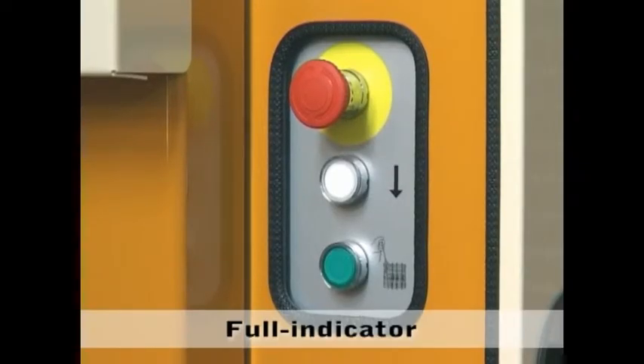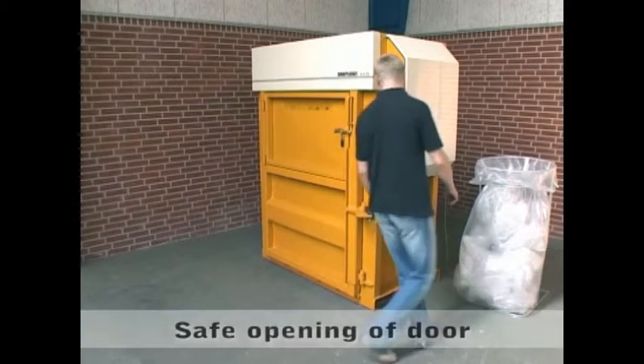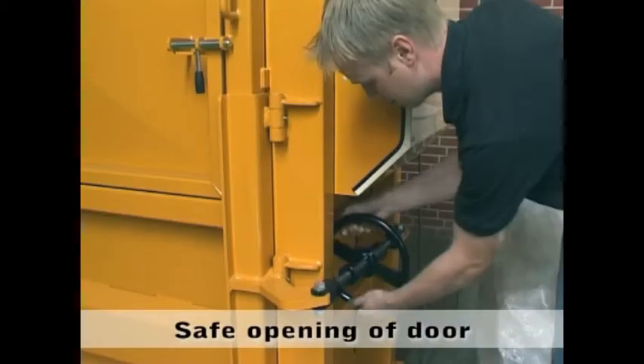A green light indicates when the chamber is full. You open the door with a strong threaded spindle.